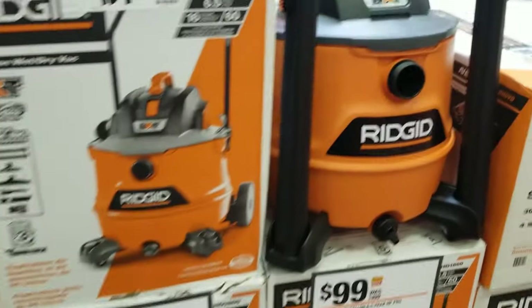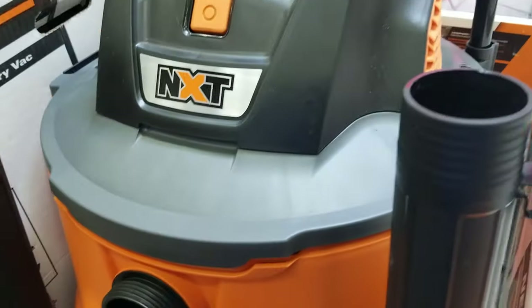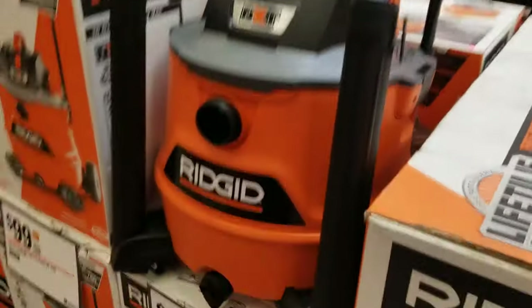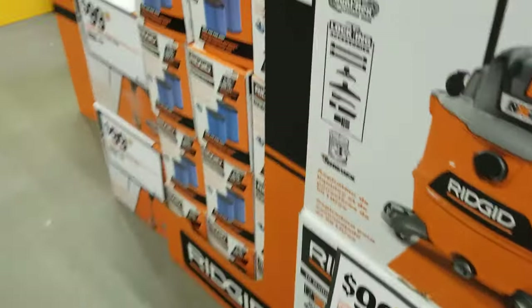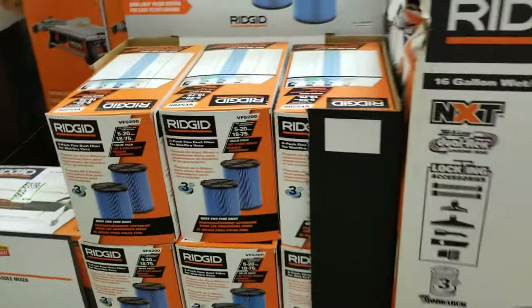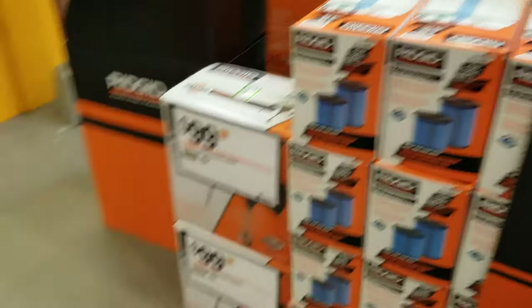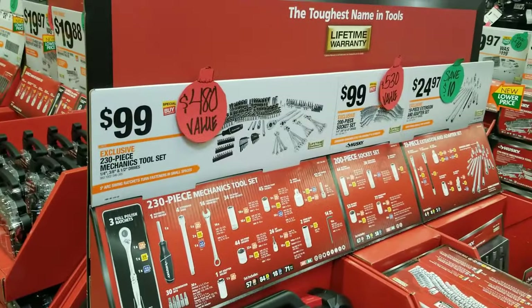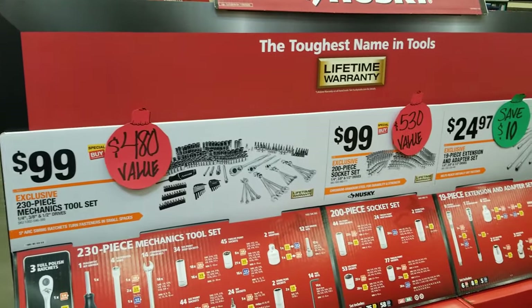You've got a vacuum for $99 — really nice. I have something similar and love my Ridgid; it's one of the best vacuums out there. I was looking at those filters — the one here is actually a better filter than the white one, so remember to look at the packaging for the specific filtration details.